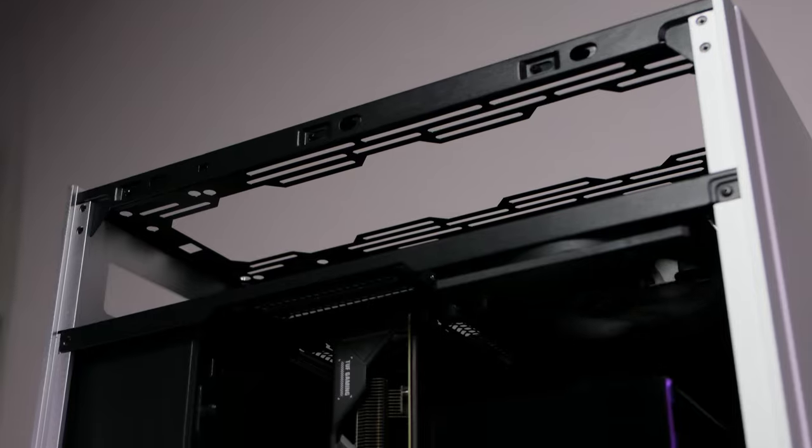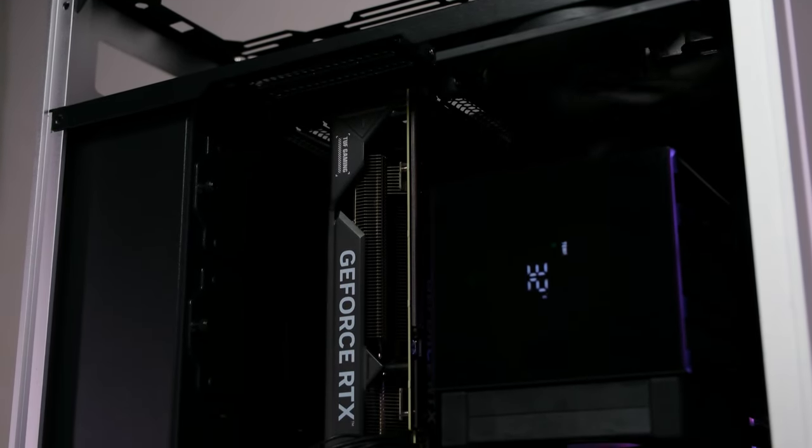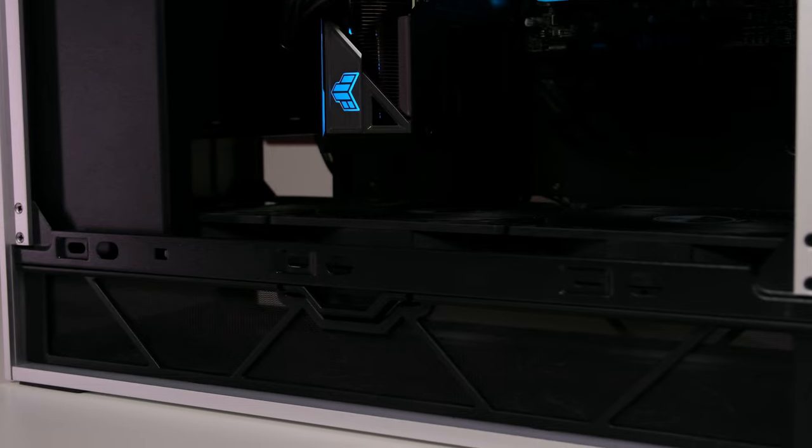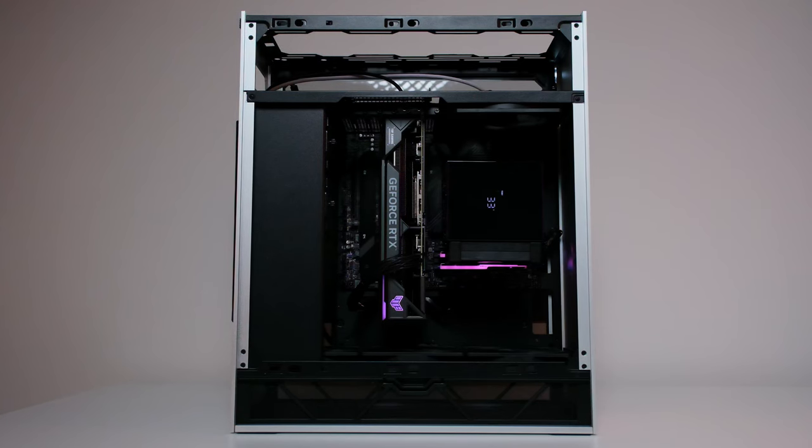So there you have it. The Silverstone Altair F1 isn't just a case — it's a statement. A statement that says: yes, we can keep getting bigger and hotter, but we've got to be smart about it. It's not perfect, but the vertical layout is still a good solution for the GPU size and heat issue. Thanks for watching, everyone. I've also done some other case reviews, so make sure to check out the links and hit the subscribe button if you can.